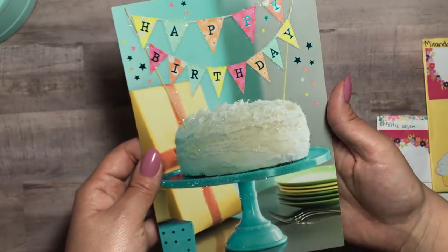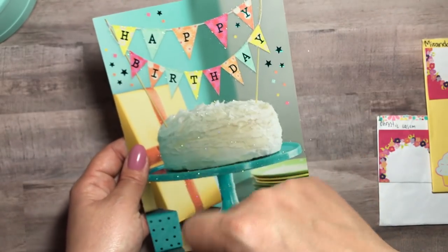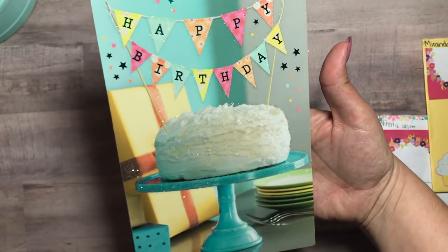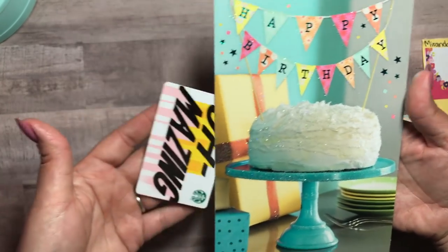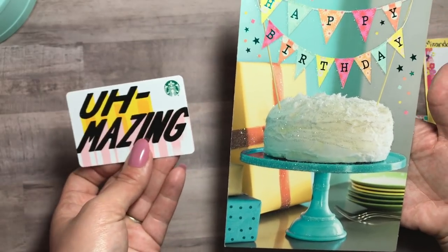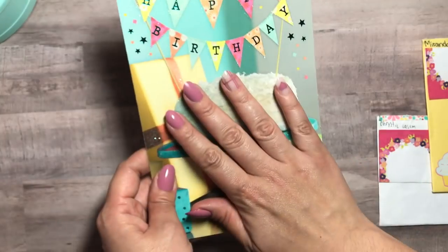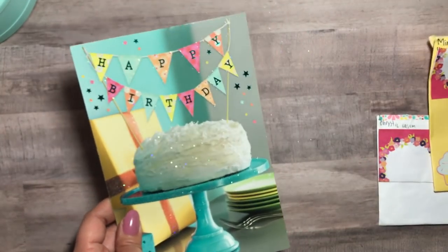You didn't have to — I truly appreciate it. I actually have a couple of things for you I have to send your way once I'm done with my birthday challenge giveaway. Look how beautiful this card is, you guys — how gorgeous! And then she gave me a gift card to Starbucks. I appreciate that — you seriously didn't have to, but thank you from the bottom of my heart. Thank you for the message inside; I'm going to keep that to myself and I will be sending you something pretty soon.